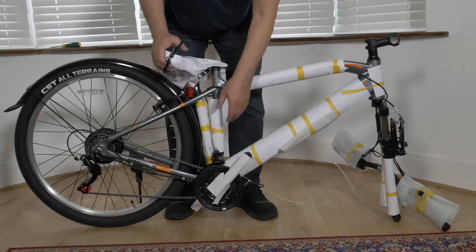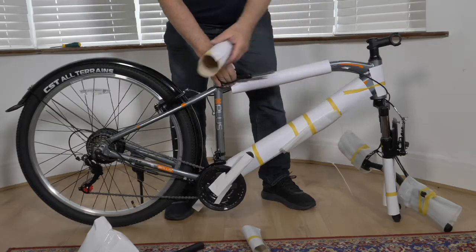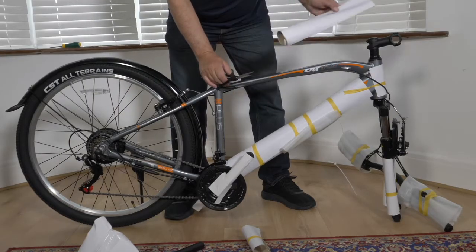Cut the cable tie on the seat post to remove the saddle and put to one side. Use scissors to remove the packaging — be careful not to cut any cables or scratch the paint.